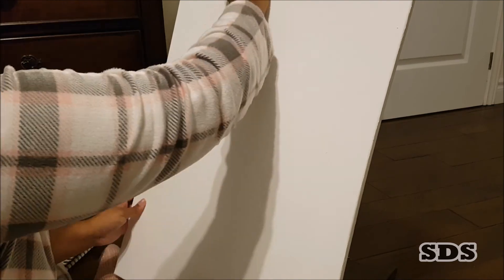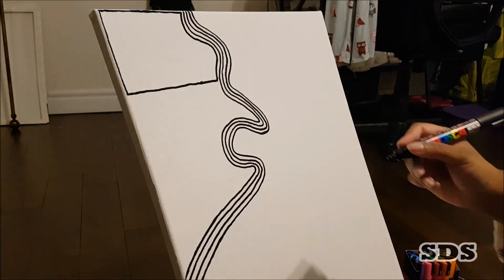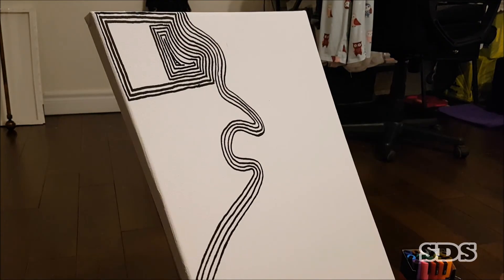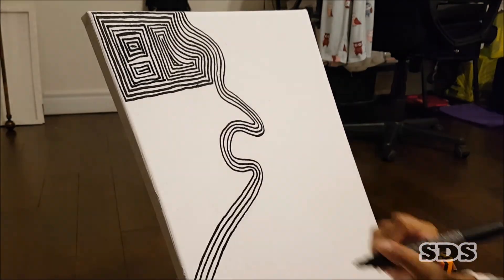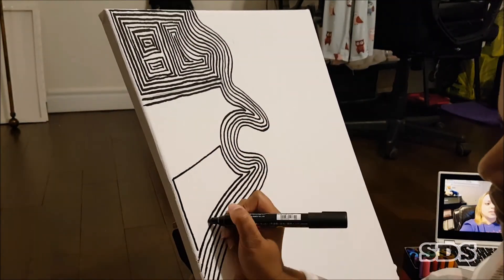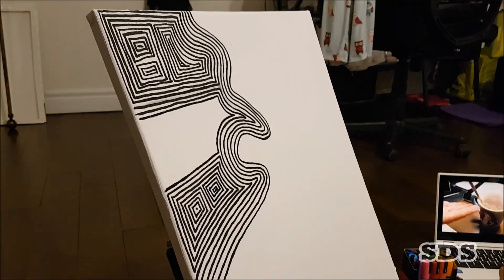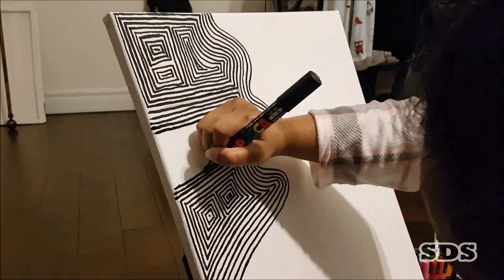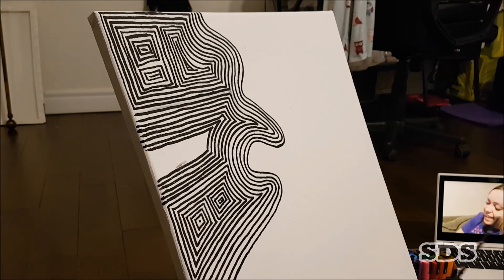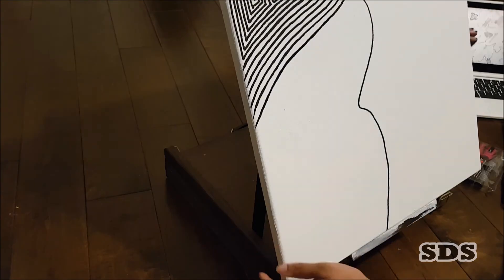Hi, welcome back to my YouTube channel. In this video I'm doing a painting with Posca pens — I don't know if I should call it painting or not when I use Posca pens, it's more like a drawing-painting type of thing, but it still uses acrylic paint. I just want to say happy new year because at the time I'm recording this narration it's January 19, so still could say happy new year as long as it's January.